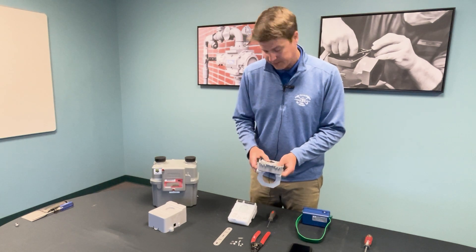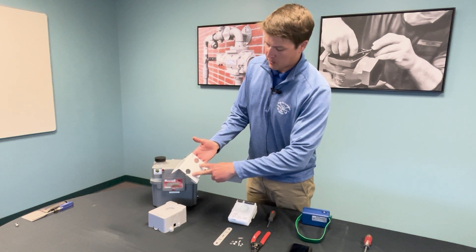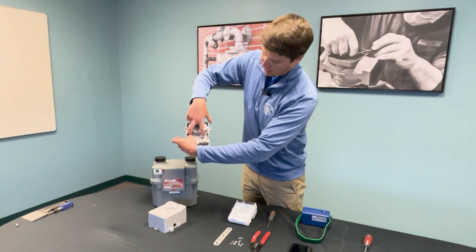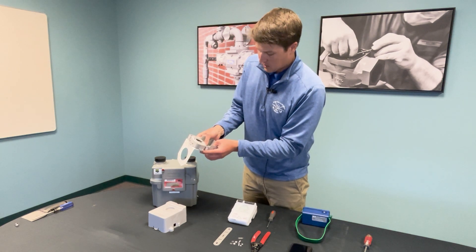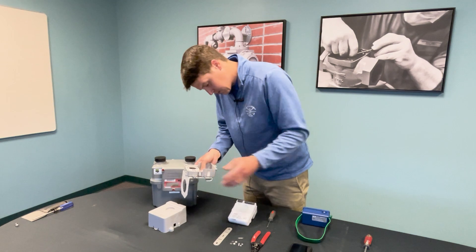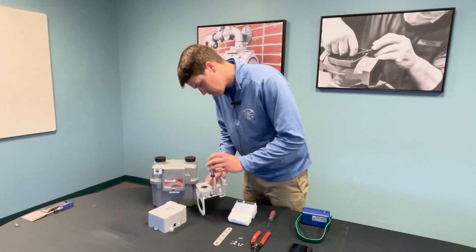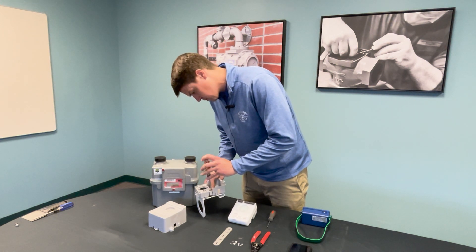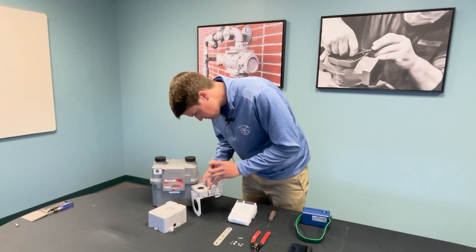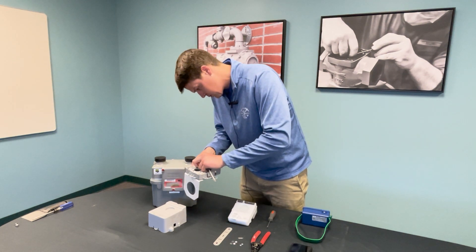To attach the back plate to the Census AMR/AMI bracket, you'll notice there are four different screw holes on the bracket. We're going to be using the bottom two to mount the back plate. Line up the two screw holes on the back plate with those two screw holes, and use a pan head screw with a flathead screwdriver to install. I usually like to get one started and then drop in the next one.